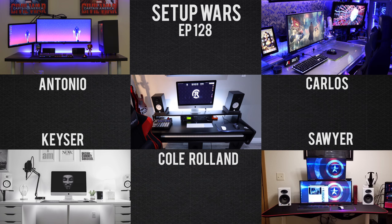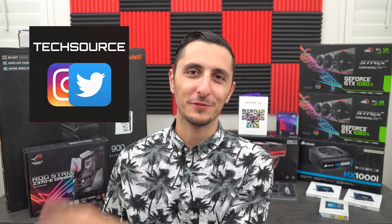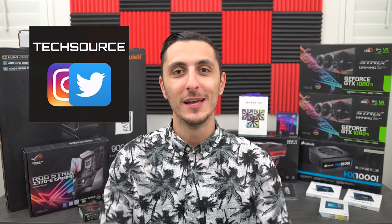That wraps up this episode of Setup Wars. As always, drop your comments below and vote on who you think has the best desk setup — it's gonna be a tough decision because honestly it's going to come down to the two people who won the seals. I'll announce the winners on my Twitter, and make sure you follow me on Instagram as well. Thank you so much for watching — if you enjoyed the show toss a like, and I will see you in the next one.